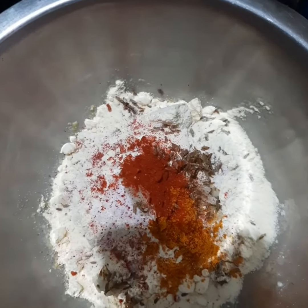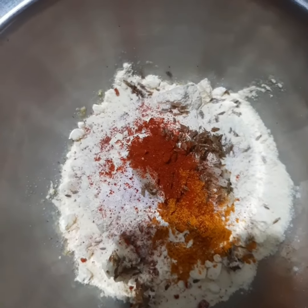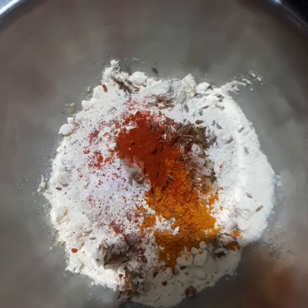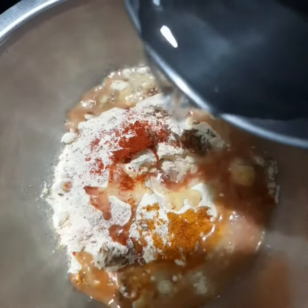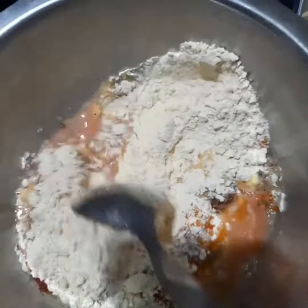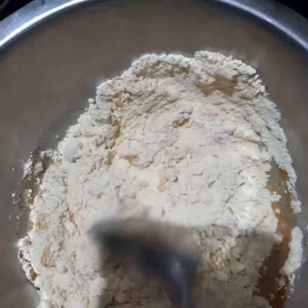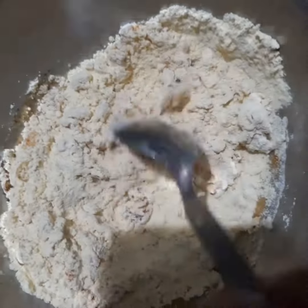So this is the ground flour base, and I took maybe one or two small balls of it. Then let's put the water accordingly to make a very smooth batter. You don't want to put too much and make it watery, so add it slowly.